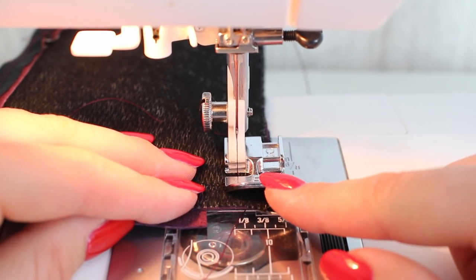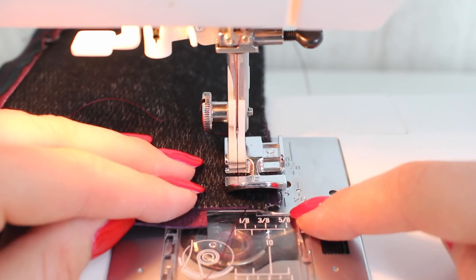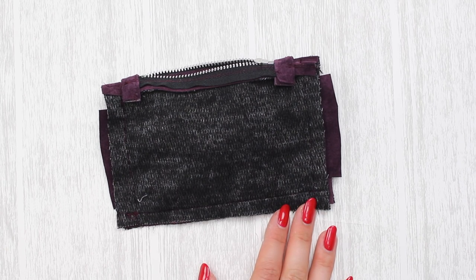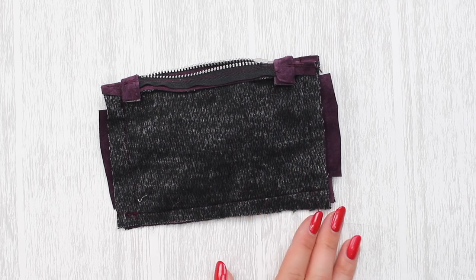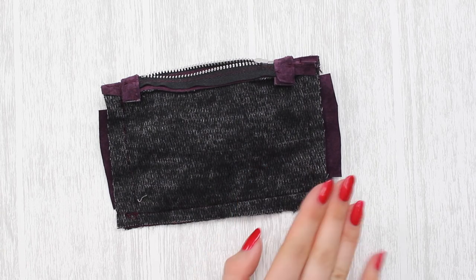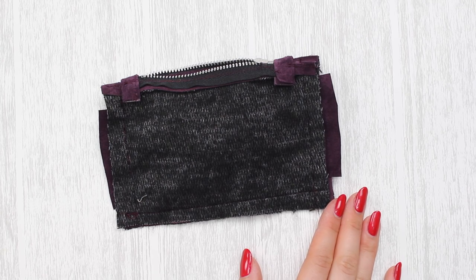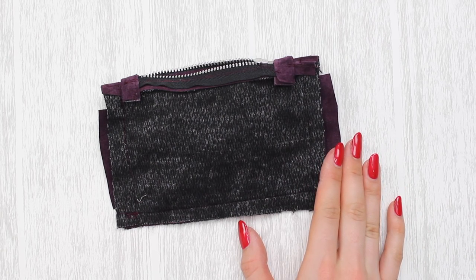When using the zipper foot, make sure your needle is in the correct position for using the plate markings. Now that you've sewn both sides and across the bottom following the half-inch or one-centimeter seam allowance, trim the seam allowances, clip the corners, and remove any extra fabric including the excess bow edges. Before trimming, turn the bag around and double-check that you've caught the bow correctly — this lets you fix any mistakes before they're permanent. If you want guidance on this step, the plain leather purse tutorial link is in the description box below.